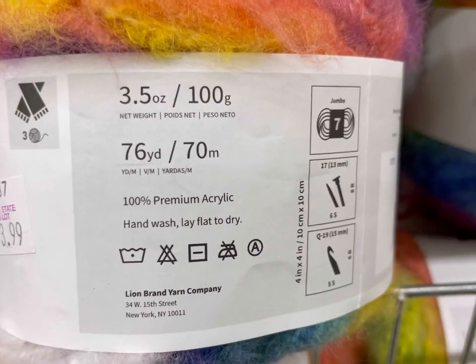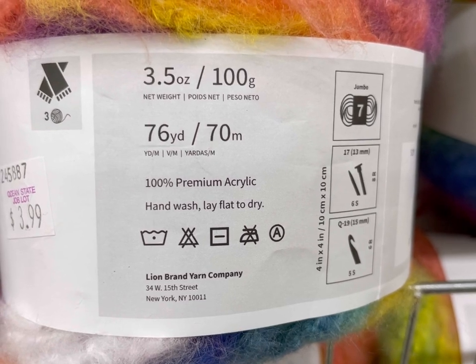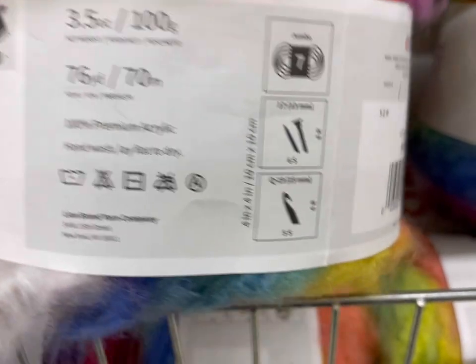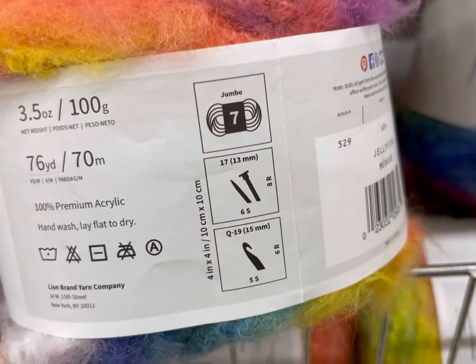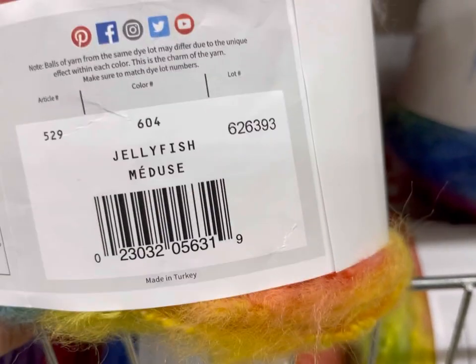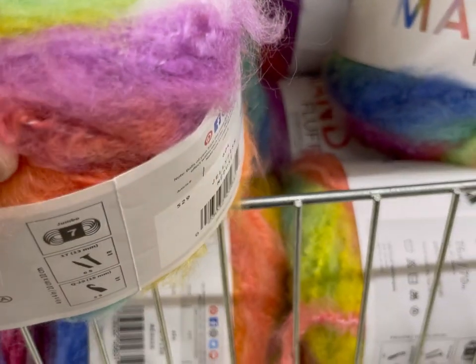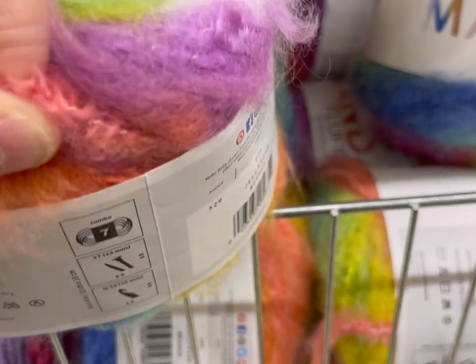It's 3.5 ounces or 76 yards, 100% premium acrylic. Hand wash, lay flat to dry. It's a jumbo 7, with a recommended hook of 15 millimeters. This is the color Jellyfish, made in Turkey. Has anybody seen this before?